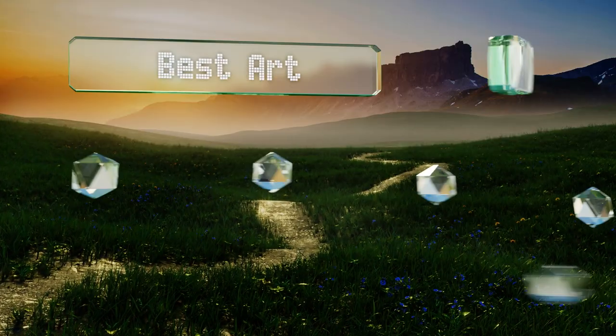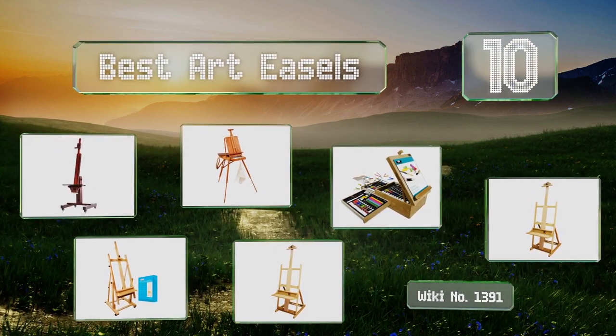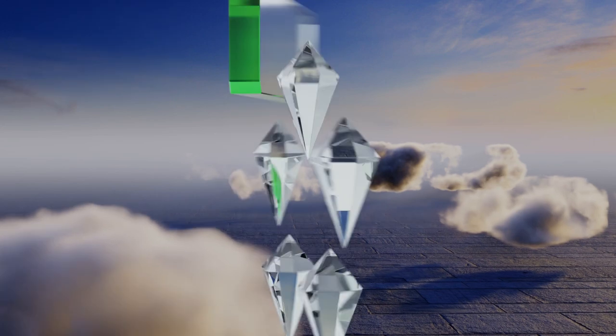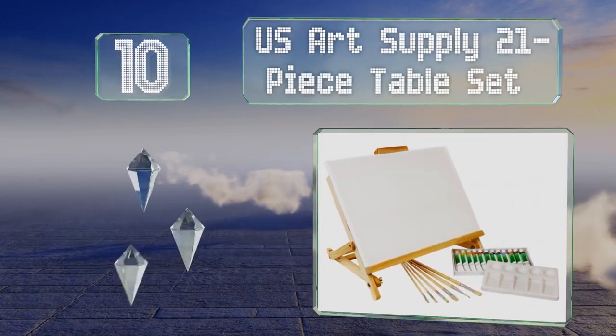EasyVid presents the 10 best art easels. Let's get started with the list. Starting off at number 10, the US Art Supply 21-piece table set is exceptionally simple to set up.